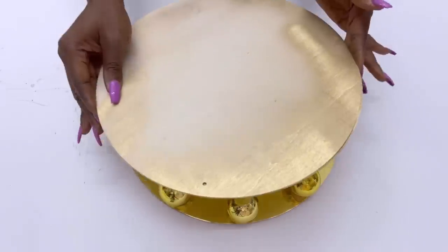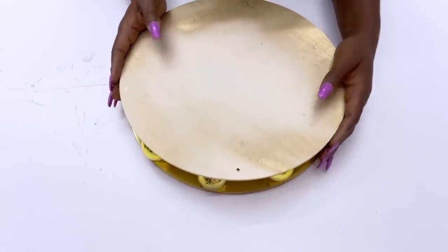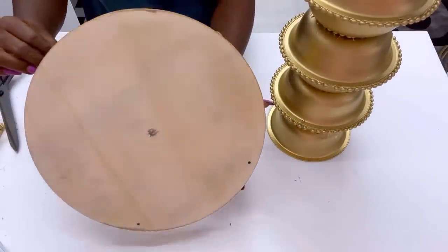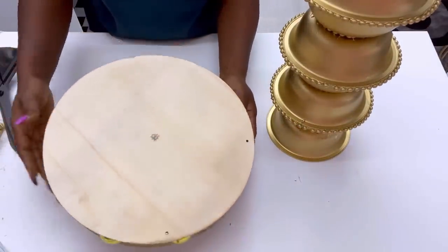Then I took the other board and glued it on top of the ornament balls, and then this is going to be glued to the set of bowls that I had glued together, which will make it complete for a table.